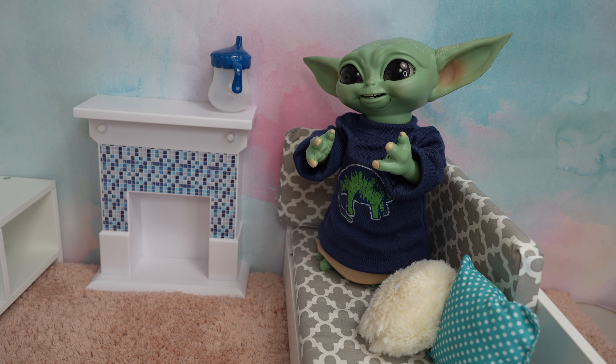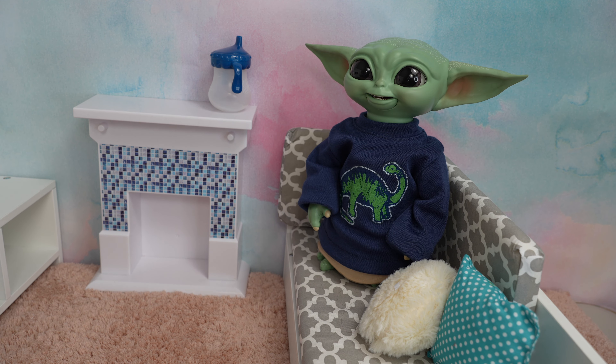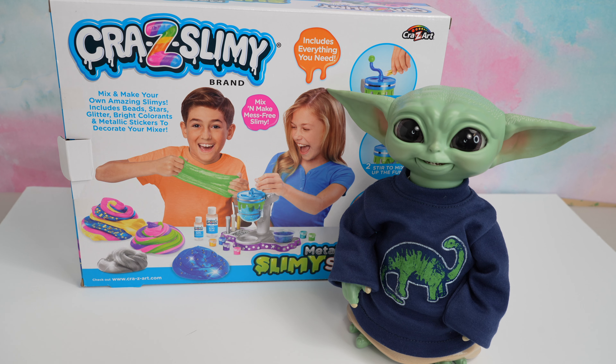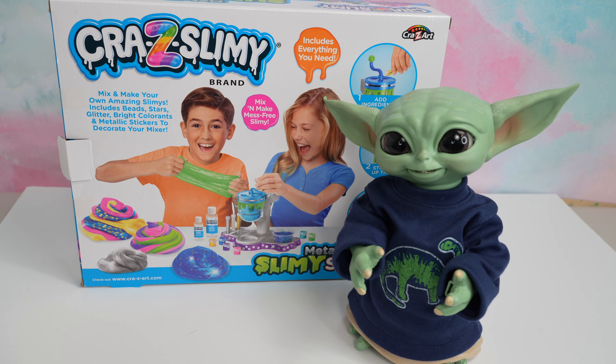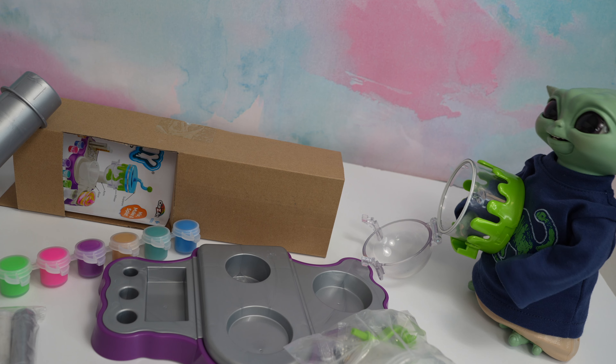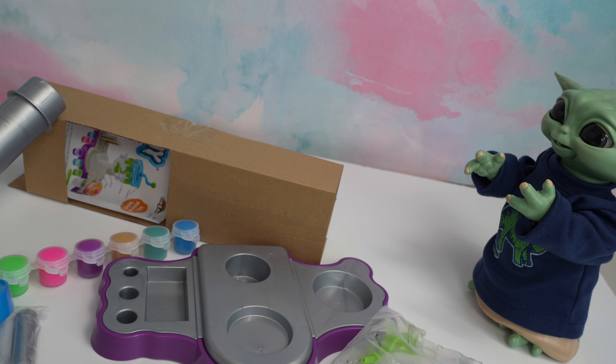What's wrong Grogu, are you bored? You are! Well, I know something fun we can do — let's make slime with our new slime machine! Let's put our slime machine together. Oh, thank you Grogu, we are going to need this.